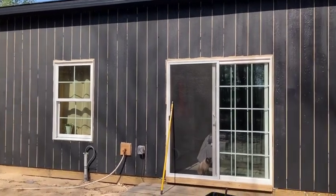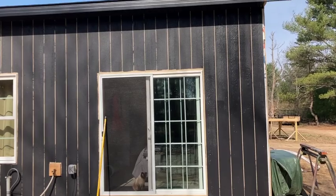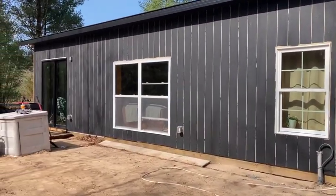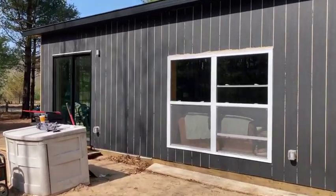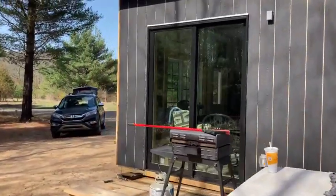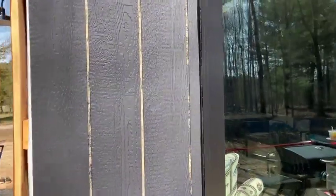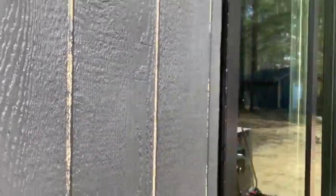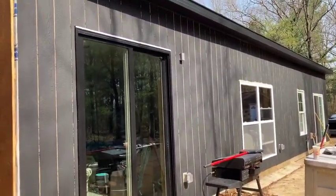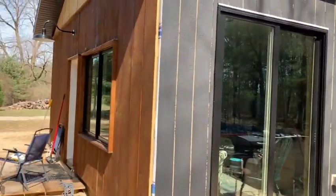That's quite a difference already. I've been at this probably an hour, maybe an hour and a half. I got all the high parts rolled and I do need to do a second coat, definitely. Then I'm gonna go back with a brush and brush all the grooves. I think this is gonna look really nice — just a really dark gray, looks really good.